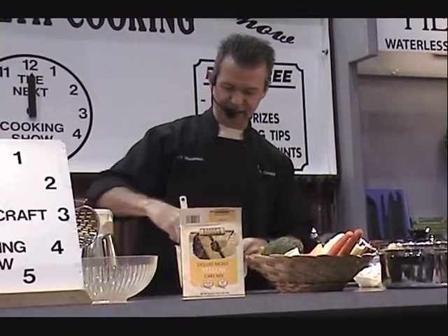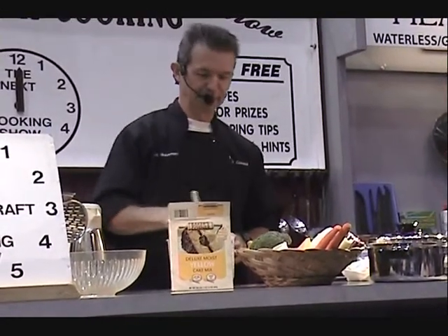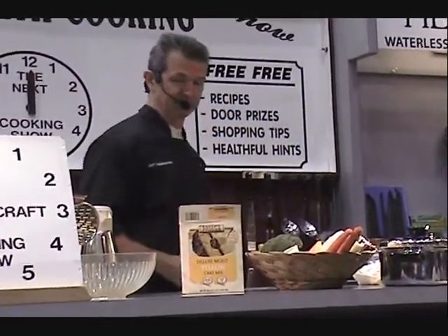And we won't even ice the cake because it'll be so moist — that's enough where you don't need icing. We're pretty much ready to roll and we're going to get started here in just a minute or two.